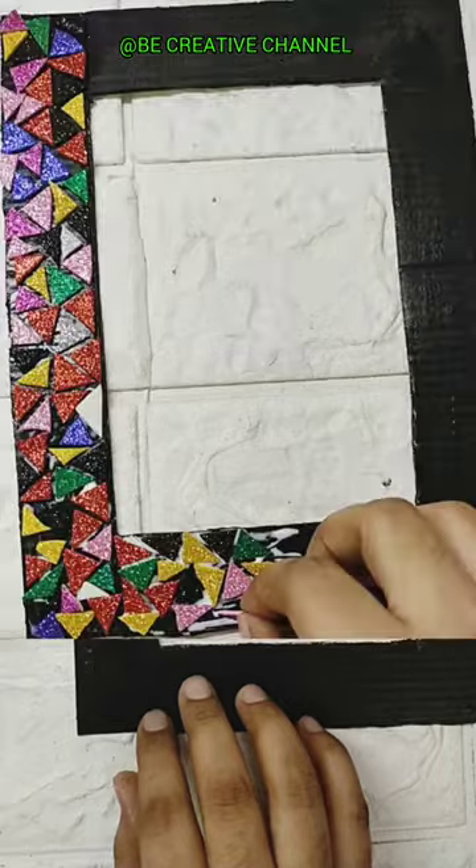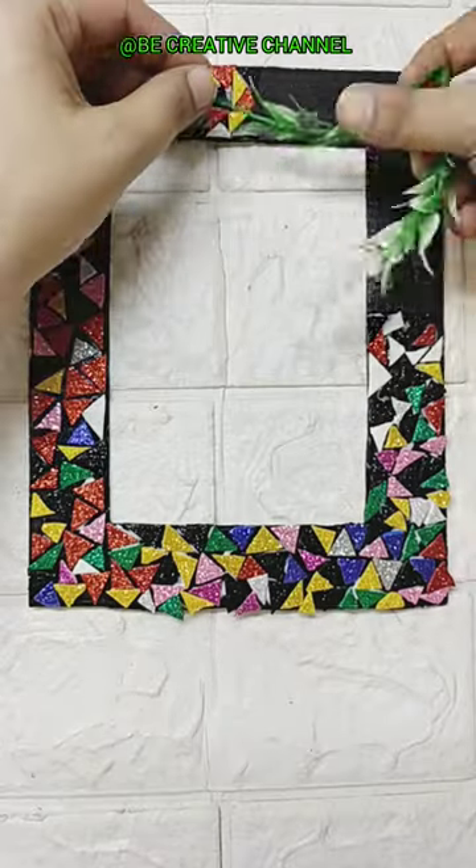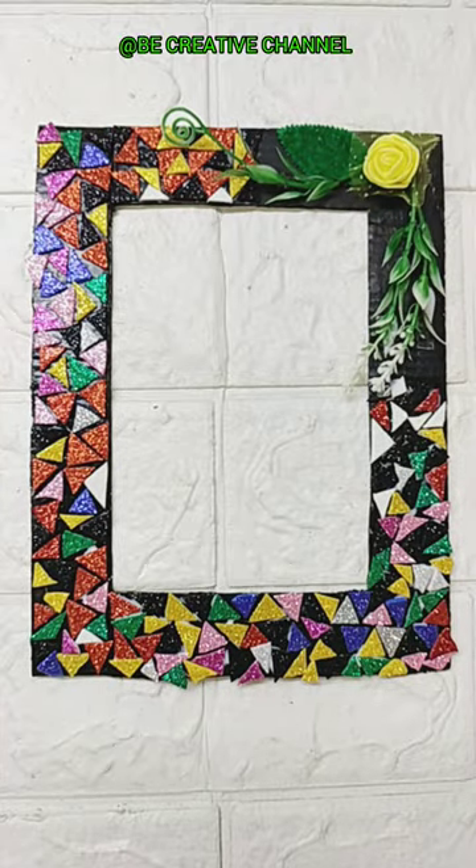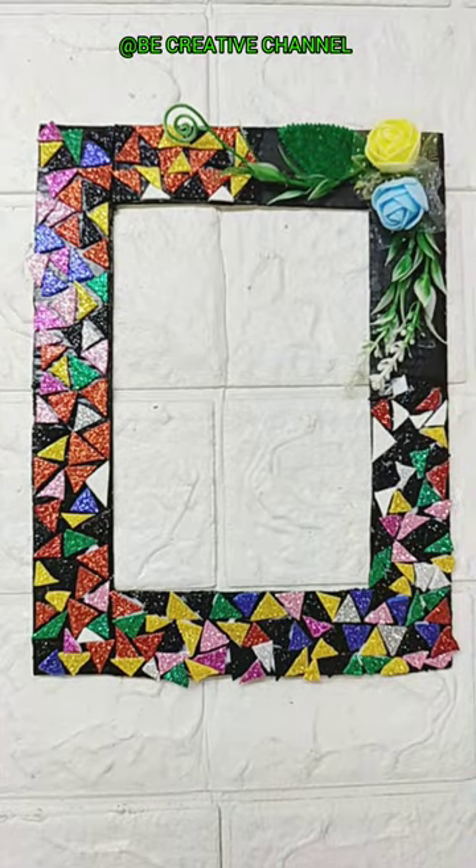If you like this one, don't forget to give a red heart. If you like this video, please like and share it. And don't forget to subscribe to my channel.